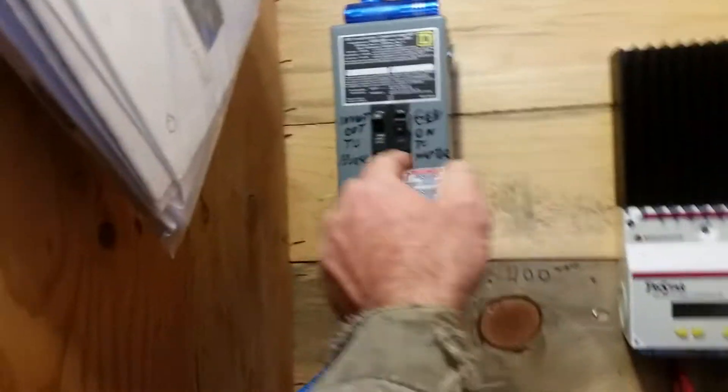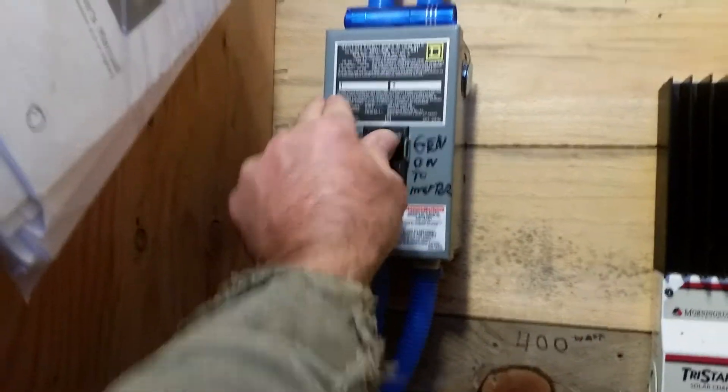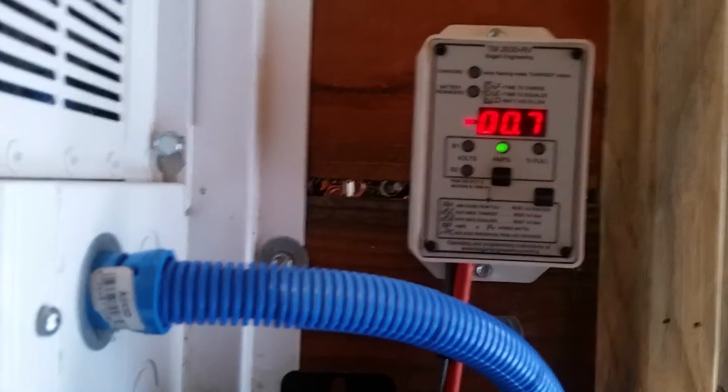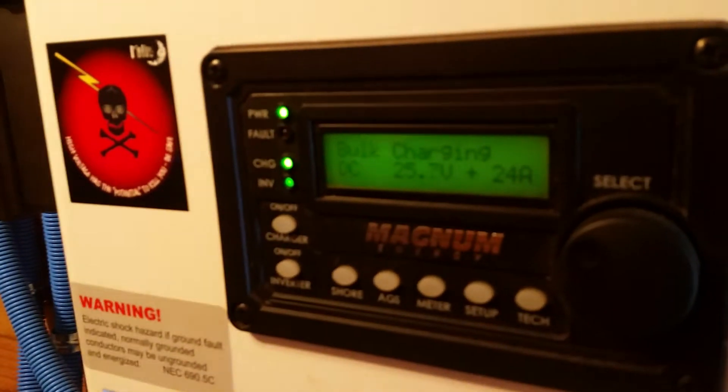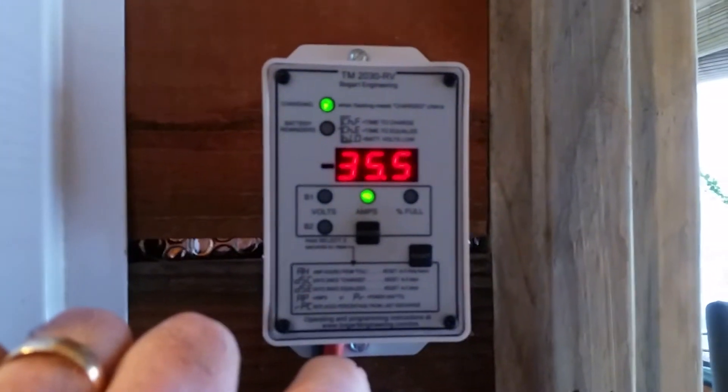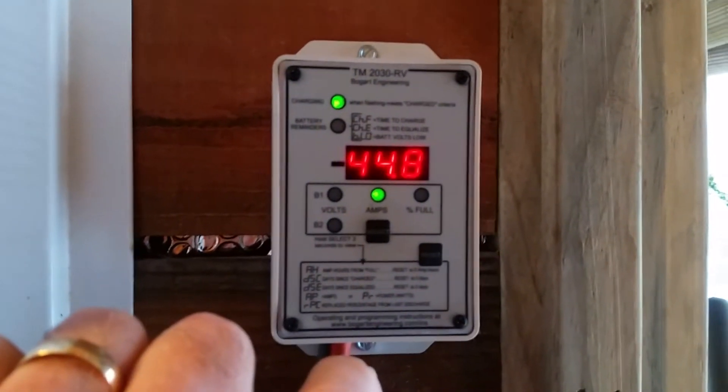When the Magnum inverter recognizes a generator or shore power, it waits about 40 seconds and then it turns on the power straight to the house. Now it's in bulk charging and it's ramping up the amps, and I can hear the generator loading in the background.